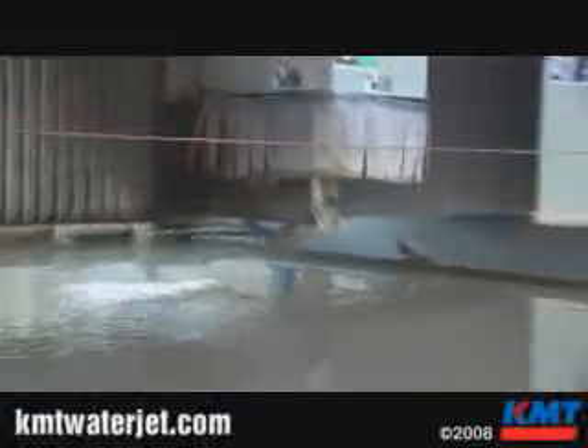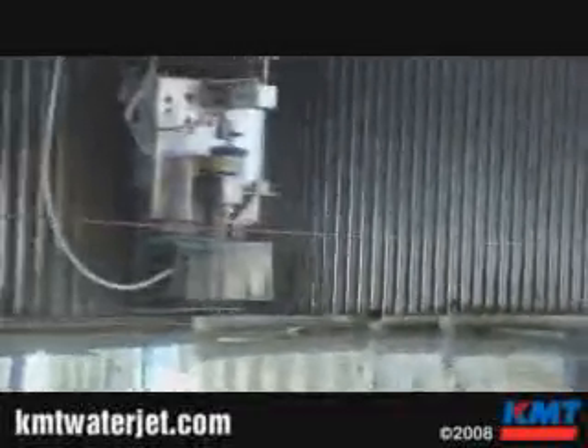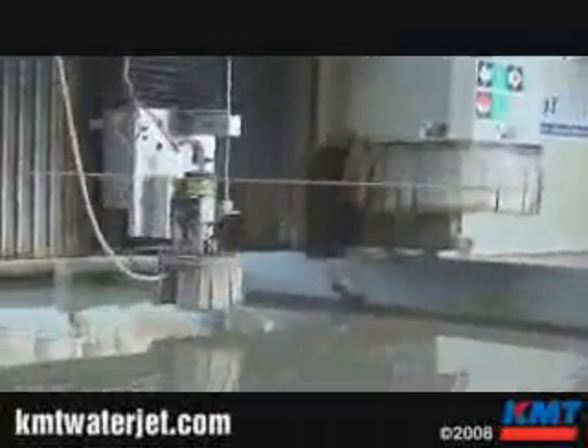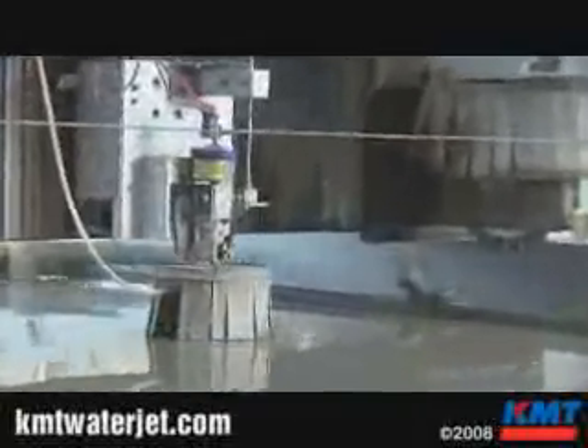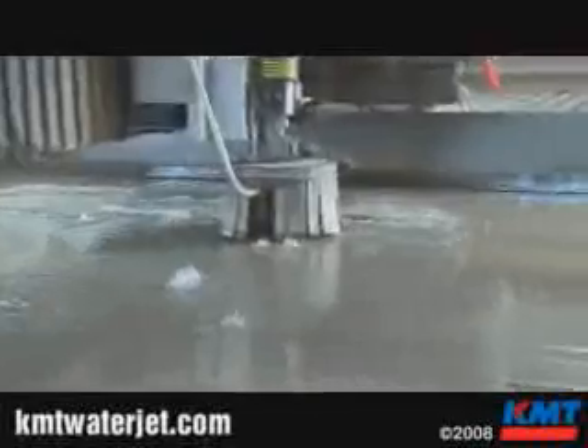Now it's finished cutting, and the waterjet's going to come into play and do its thing. Normally with the sawjet, we do the entire cutting procedure underwater. I'm going to go ahead and drain the tank so you can actually see what's going on. Now you can hear the intensifier ramping up the pressure. It's made its first cut and it's going to start clearing all the corners on these components.